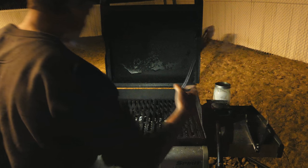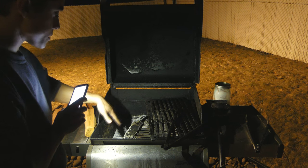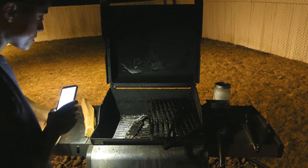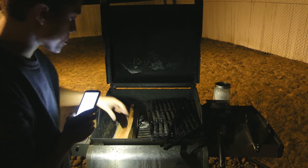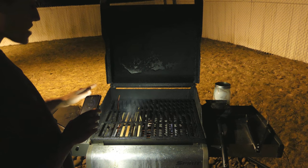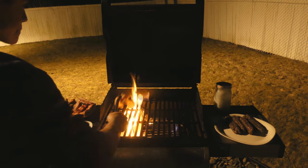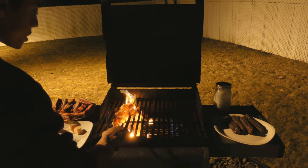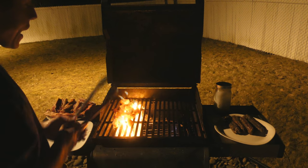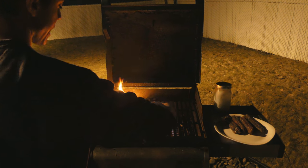I have a gas propane grill that I put wood in. I have some old grates resting on top of the burners, and I took the grease plates off so the burners are directly exposed to the wood. I put wood directly over one of the burners and light the grill. After a few minutes we have a nice wood fire going.